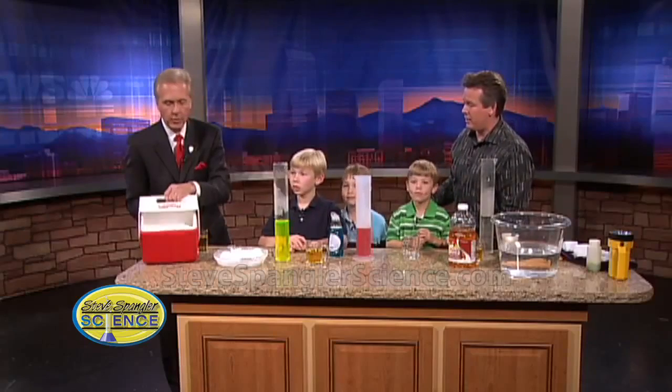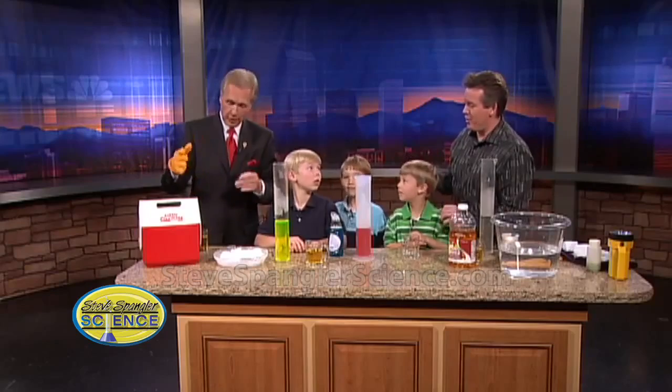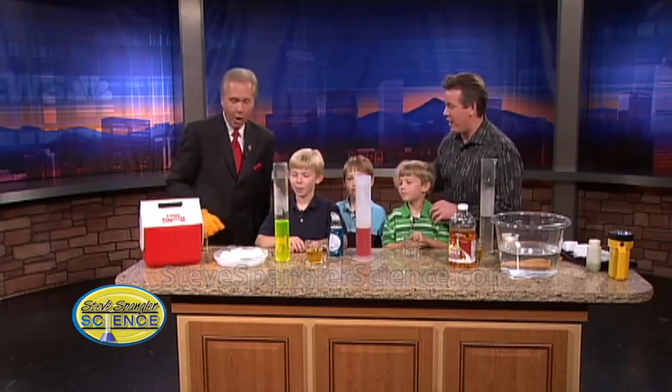So you get that idea of what it looks like. And don't put it in the refrigerator because, as we learned from Mrs. Spangler, you'll blow the door open. So you see, if it starts to warm up — but that's a little thing we don't talk about.